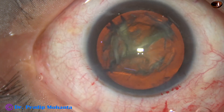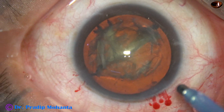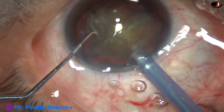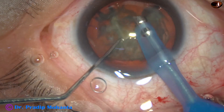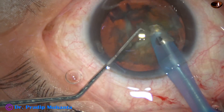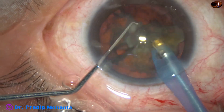And now I just go in and pick up the smaller pieces and start emulsifying. Go in, aspirate some superficial cortical lens matter, hold one piece and start emulsifying that piece.